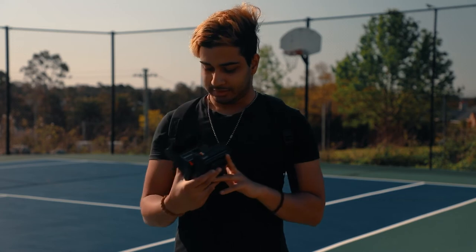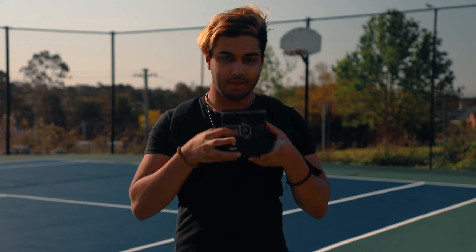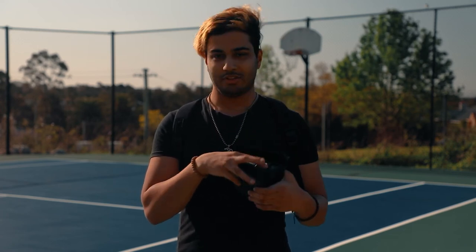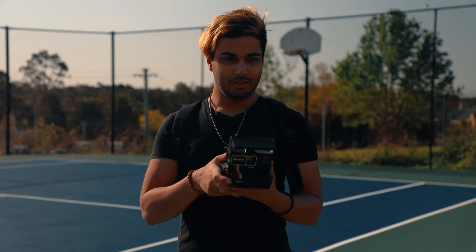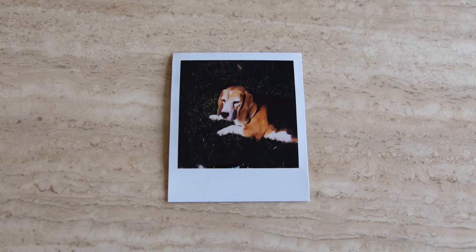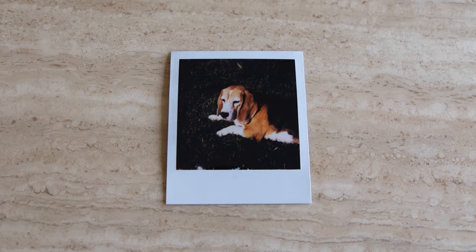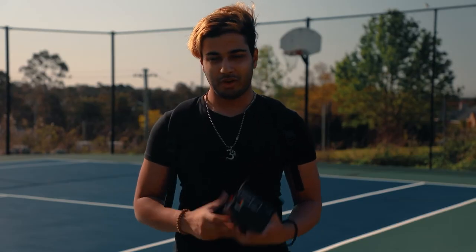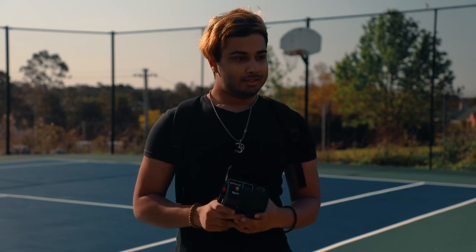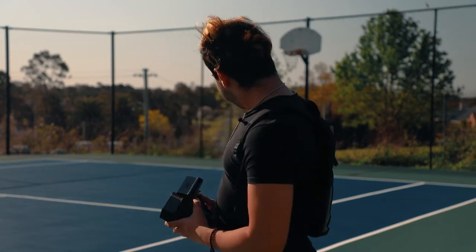The only thing is that the viewfinder is on the left side while the camera is in the middle, so you kind of have to get used to compensating for that. But it's not actually too bad — I've shot subjects right in the middle and it's turned out fine. Right now we're at this court, we're going to take some more photos and finish this pack off, and then you'll get my final thoughts.